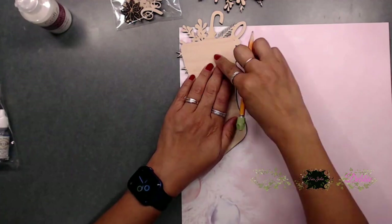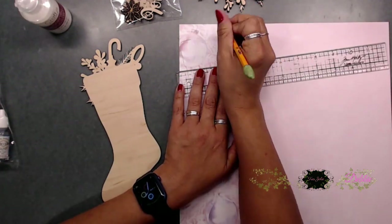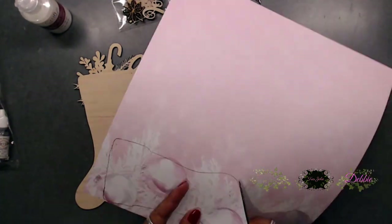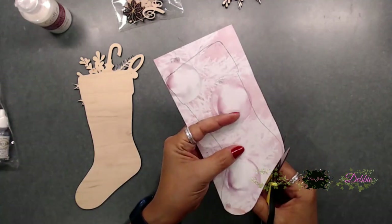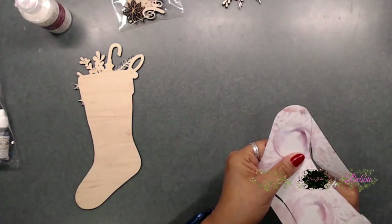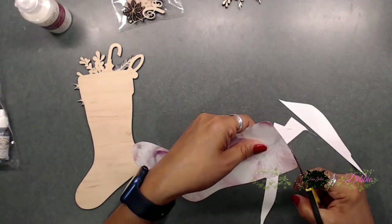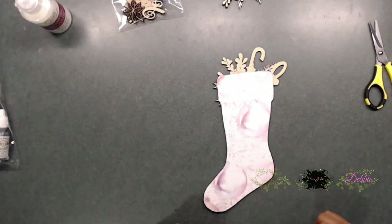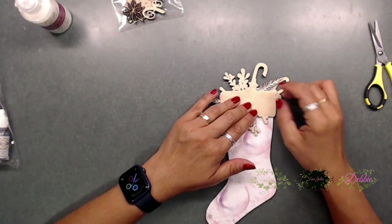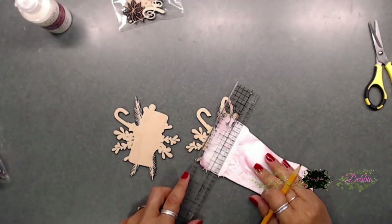I went ahead and grabbed my paper and traced around the stocking. I couldn't really trace around the top edge because of all the pretty little items there, so I just rounded it off myself. We end up cutting that top piece off anyway, so it doesn't matter if you trace that part or not. I'm now fussy cutting this out, measuring whether I want the top part, and I ended up just marking and cutting it off.